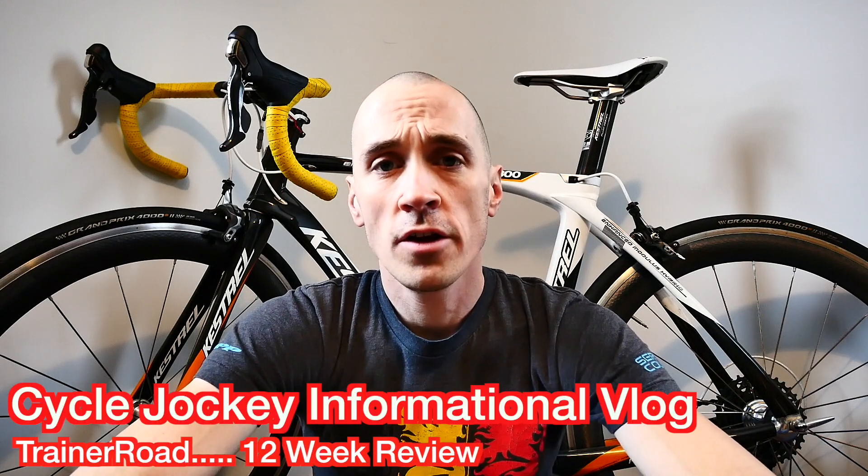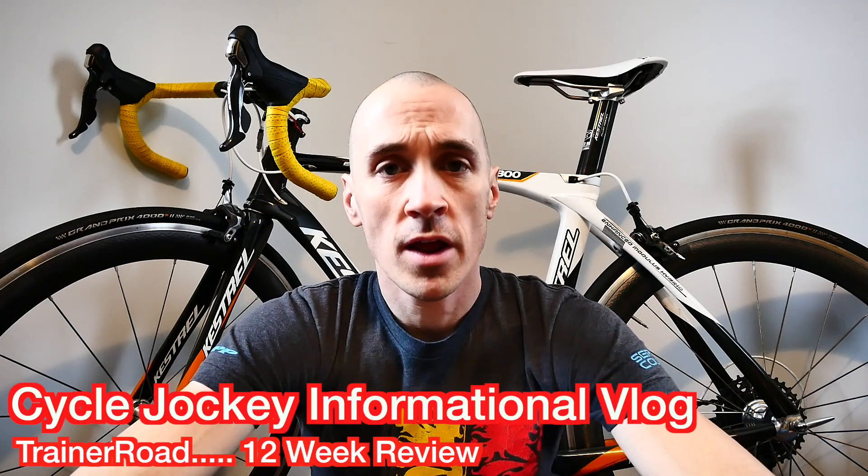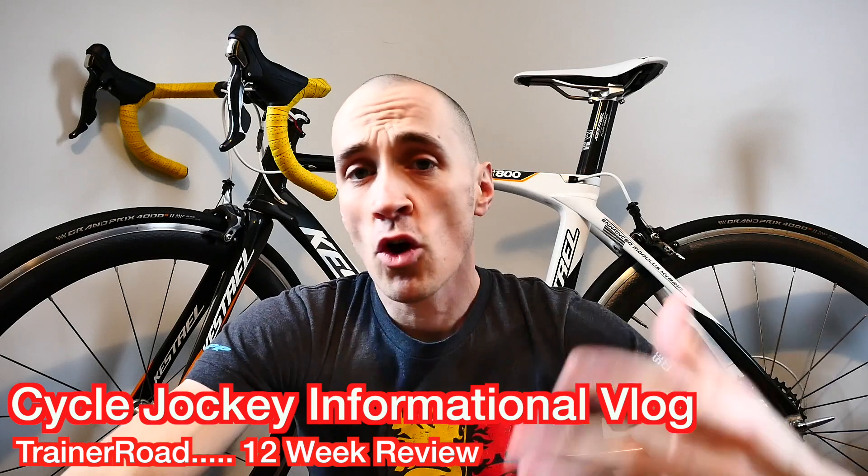Hey guys, welcome back to the vlog. In today's video I want to do a 12-week review on the TrainerRoad indoor cycling program. I've been doing TrainerRoad now and I've actually done the Sweet Spot Base High Volume plan twice now to completion. I just recently finished up my second round of it, so I wanted to do a review based off 12 weeks of training.